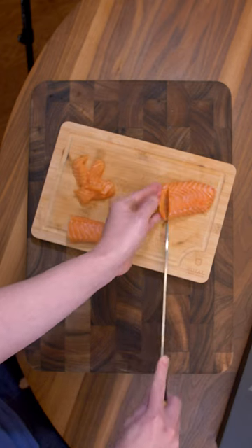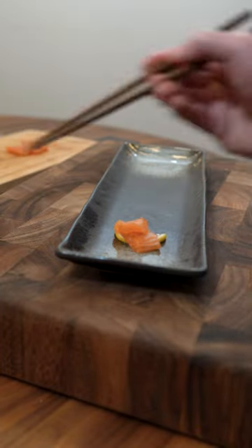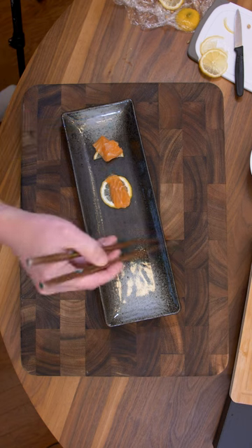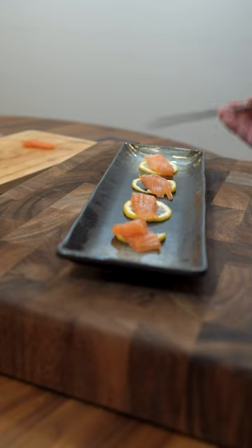That miware I talked about earlier, you can see it in the top right corner. Let's get these plated. To keep it consistent, I'm using lemon slices again. I ended up putting one slice in the beginning and then settled on two.